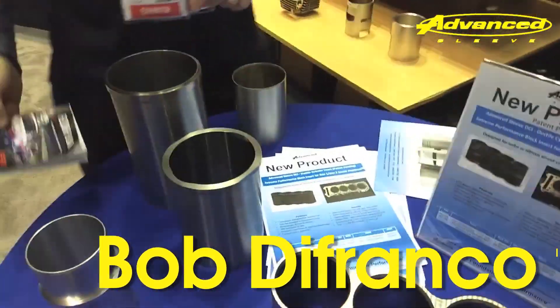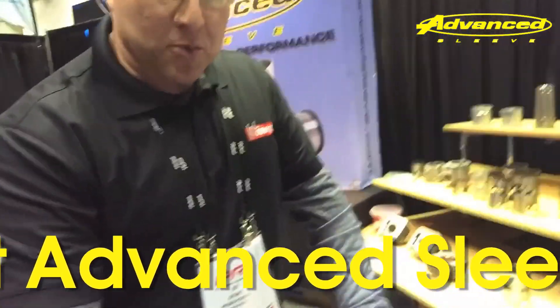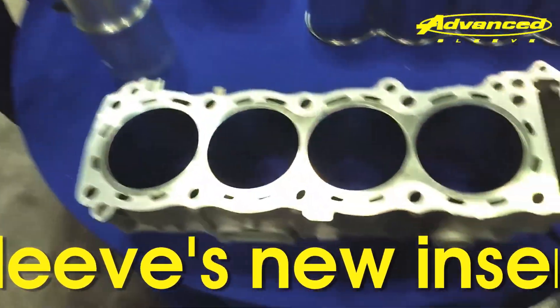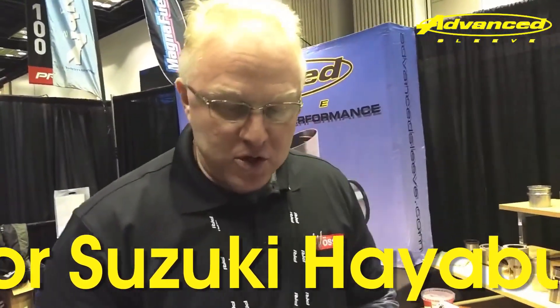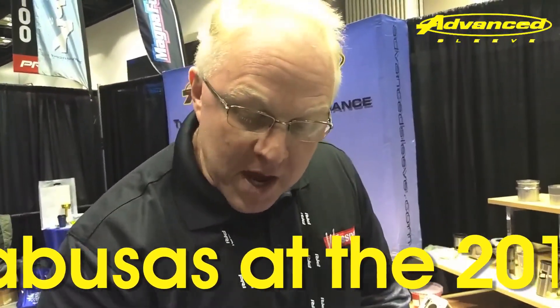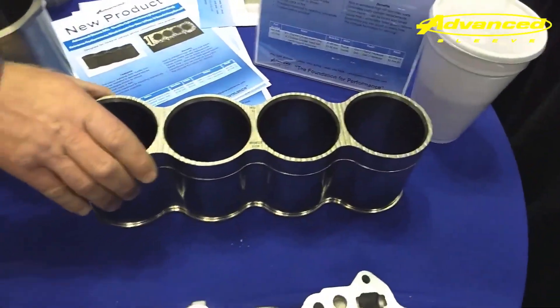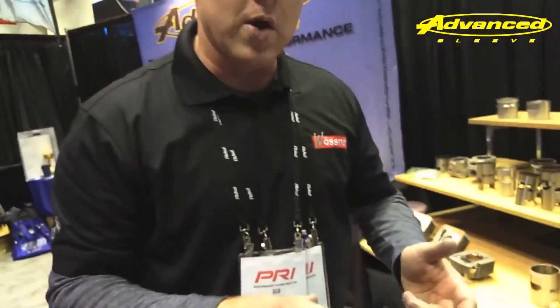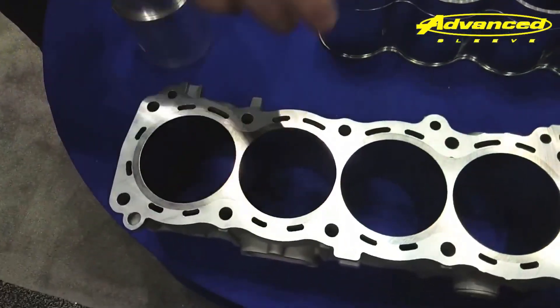Tell me what you got going on here. So basically what we're trying to solve is the problem of a lot of these Hayabusa racing engines that are prone to cracking cylinders and prone to head gasket failures. The idea with this one-piece liner, made from ductile iron, is that it will not crack, will not flex, keeps the cylinder flat and stable, and basically eliminates head gasket failures. It also allows for serviceability — you can bore the liners.